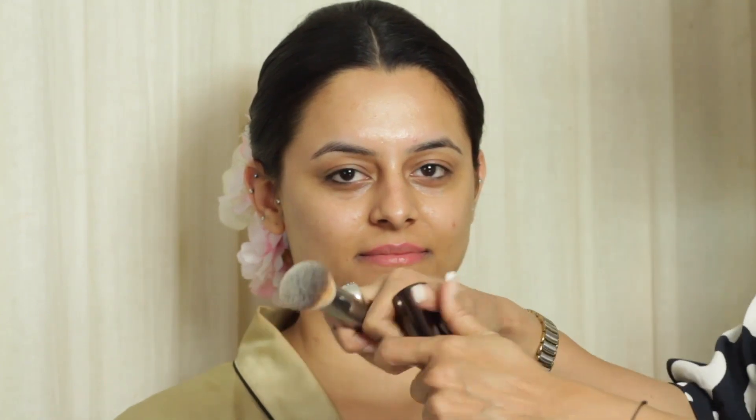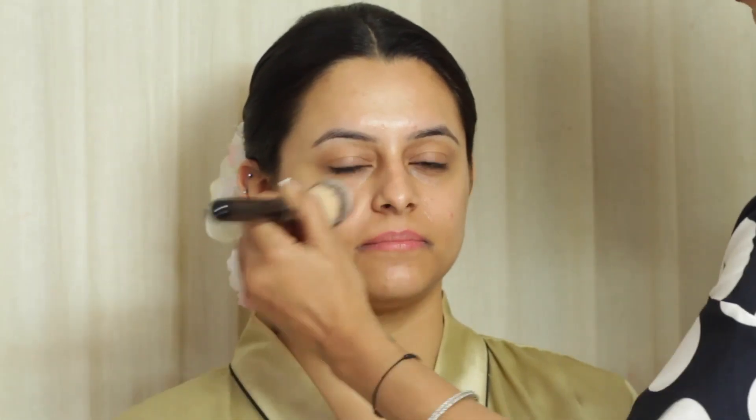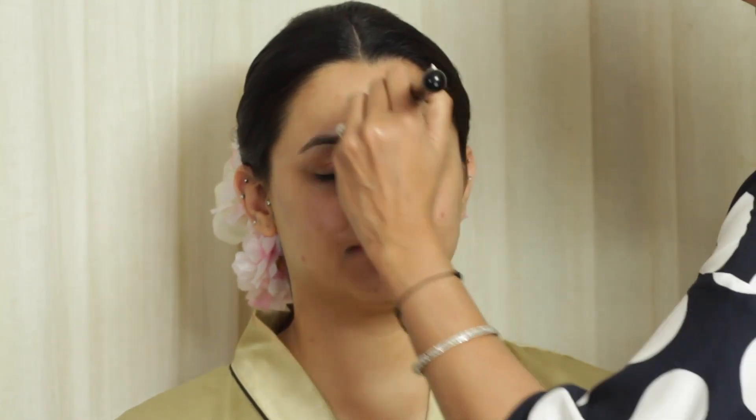Next I am using the Hourglass primer. I absolutely love the radiance it adds to the skin. I particularly notice Anushka's skin looking absolutely dewy and minimal. Next I am using the Makeup Revolution Highlighter Drops and I am just adding it to the high points of her face.